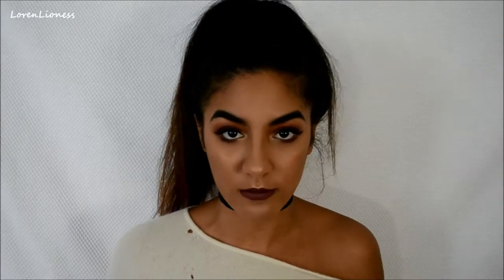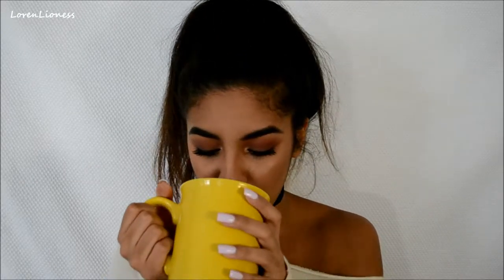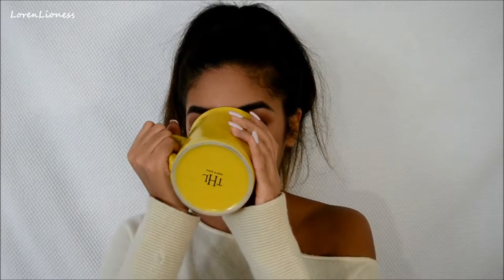I probably shouldn't be drinking coffee because milk when you're sick causes mucus. Hey guys, it's Lauren Lioness and for today's video I'm creating this super easy fall look.